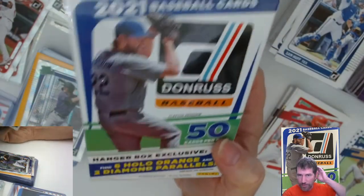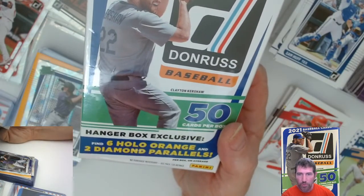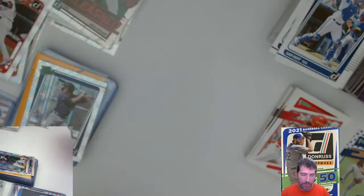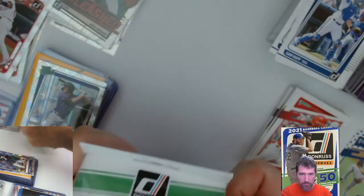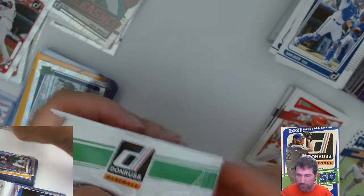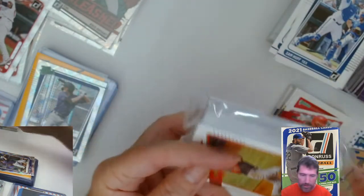So I don't know where I got these hangers from, no clue. Six hollow orange and two diamond parallels — that's why we got all the orange and then the two diamonds. All three hangers I grabbed were like that. Sometimes Walmart parallels differ from Target's.